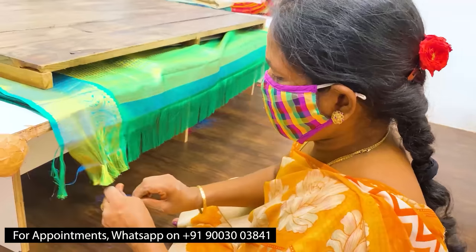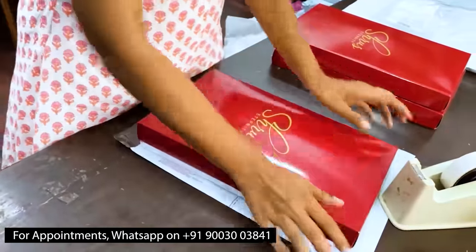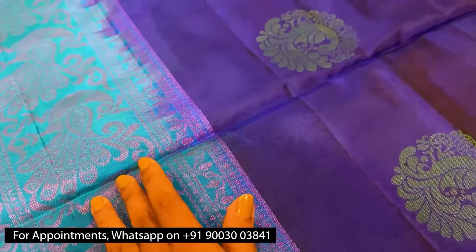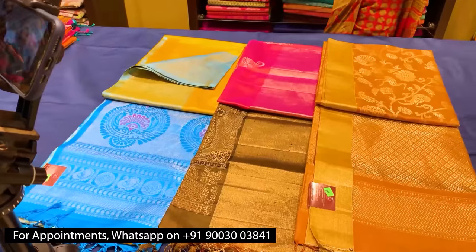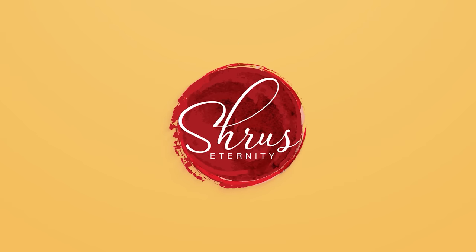Priced at ₹1,290. Thank you so much for watching today's video. If you'd like to buy these sarees, please click on the link posted in the description, or click on the whole collection link also present in the description. You can either buy from the website or download our app, Shrews Eternity, from your Android and iOS app stores. Thank you and happy shopping!